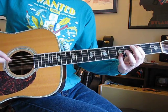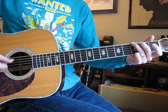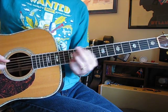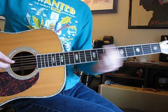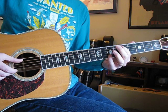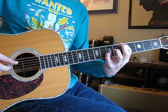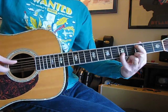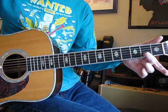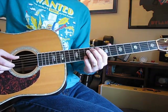And that repeats. Then it's back to the end, back to the beginning. Now it's the chorus part.